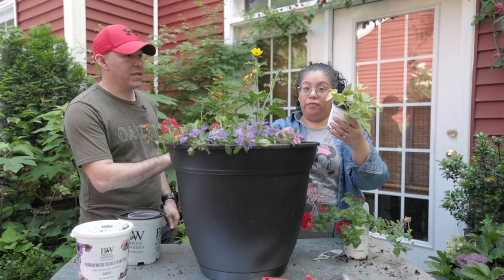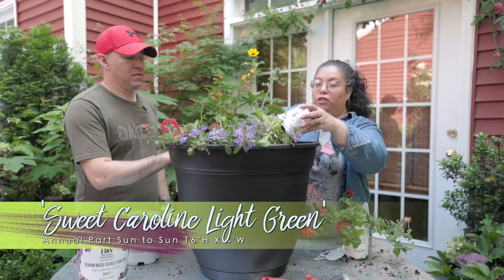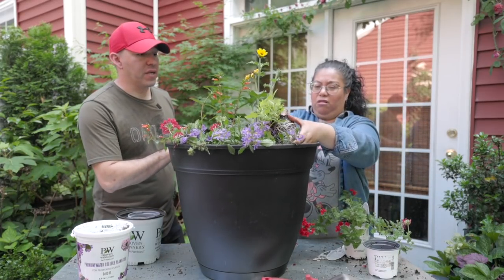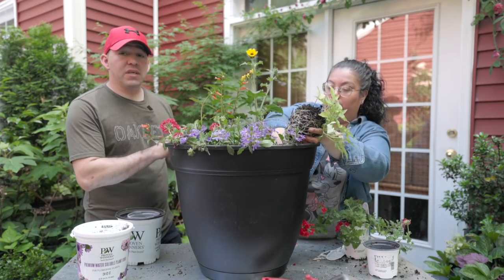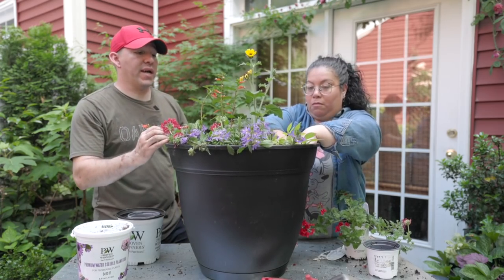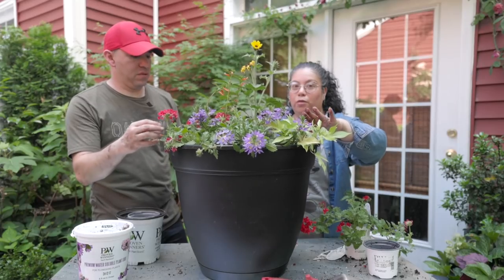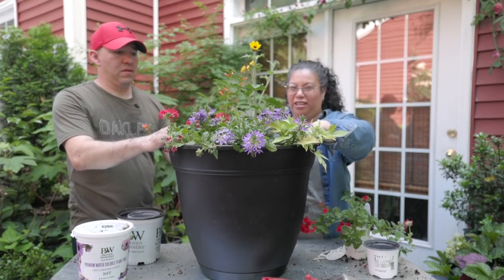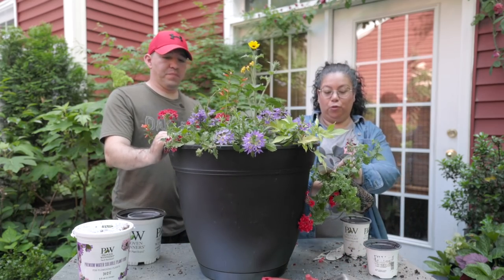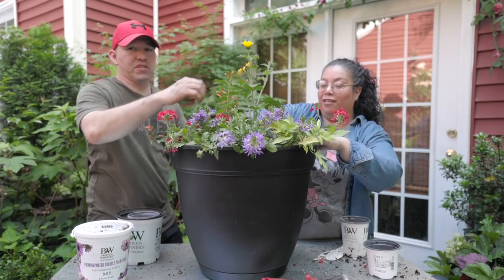I wanted to add some bright lime green foliage — this one is called Sweet Caroline Light Green, an ornamental potato vine. We used a potato vine called Medusa last year, but because we have a lot of mounding plants, we wanted something that trails a little more. This one will give almost a medium trail — not completely to the bottom, but it's going to be a nice spiller in this container. We paused to check the front and lifted the plants up a little, then added a second Superbina Red flanking the other side.